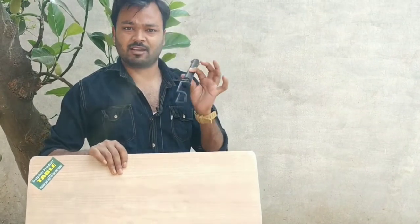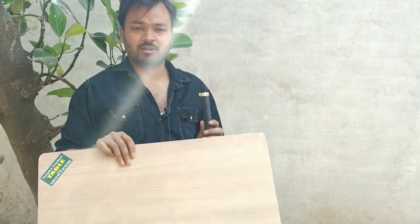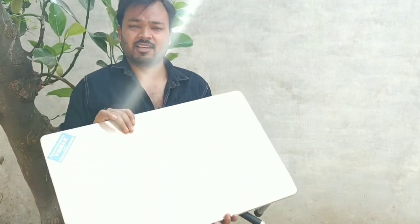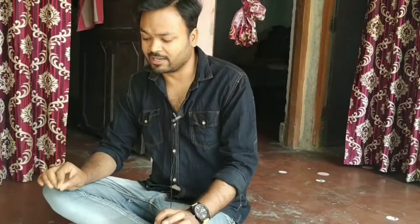I also bought a selfie stick and a tripod. I will show you how to put the setup together — how to arrange it and what the right way is to set it up.